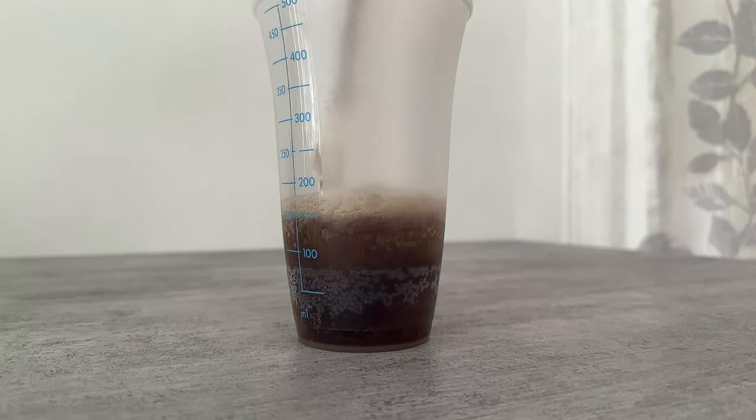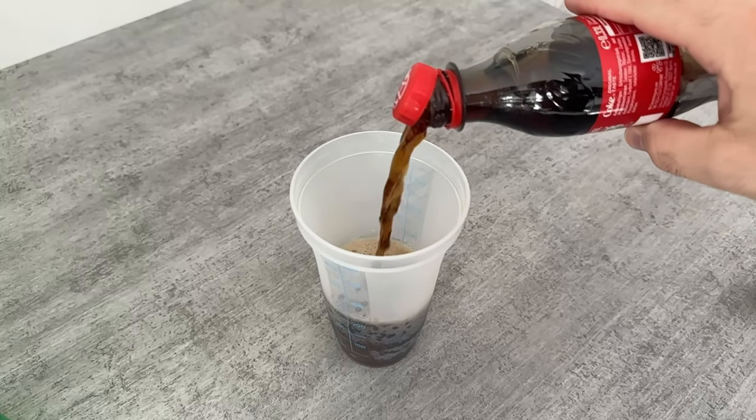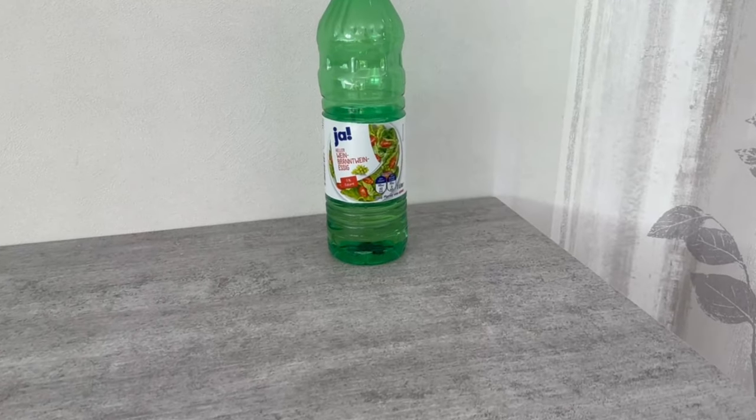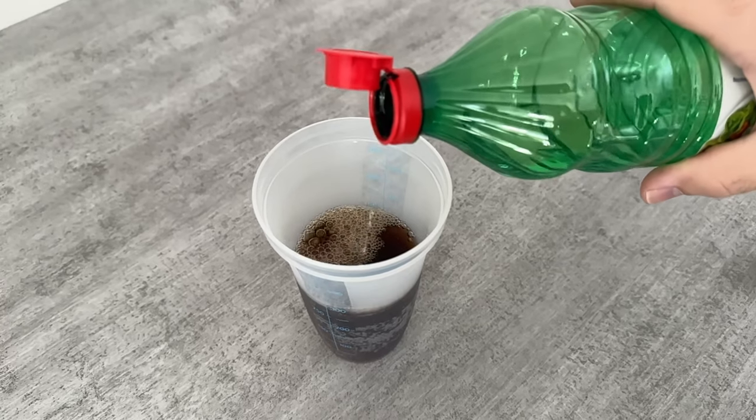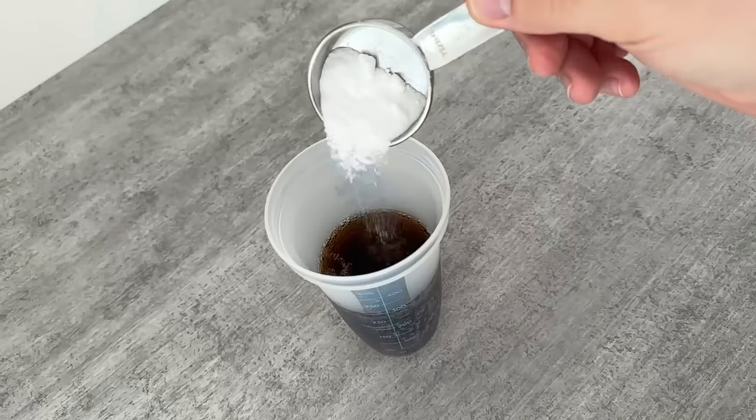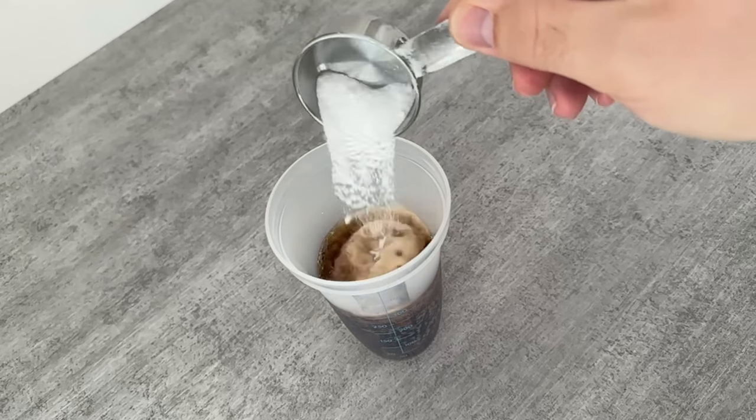Then the vinegar comes into play. In addition to the cola we now need another 100ml of the vinegar, which you should also pour into the container. Now we need one last ingredient. This is baking soda. Add 2 tablespoons of it to the mixture.